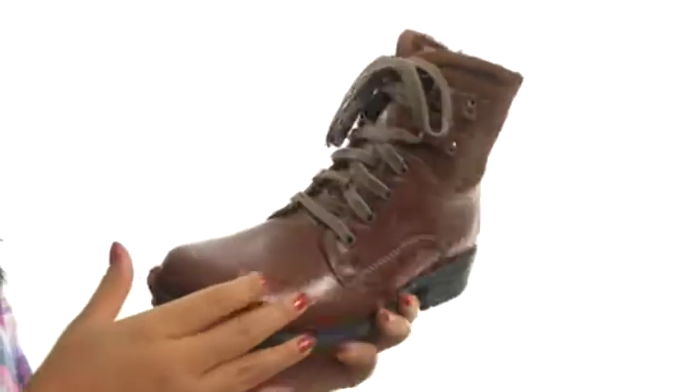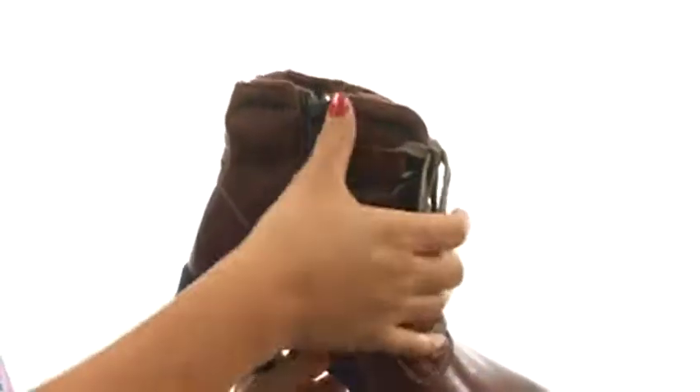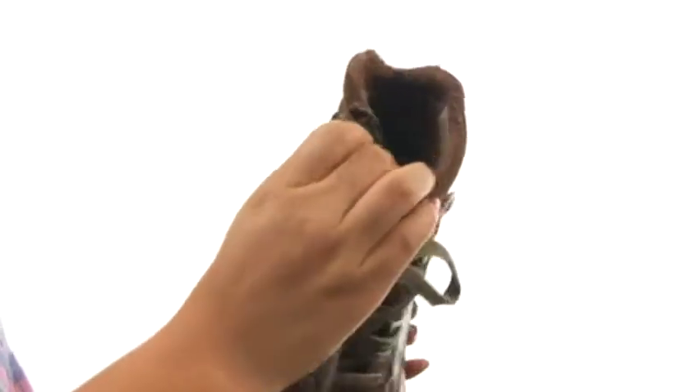Here we have a distressed leather and nubuck upper with a lace-up closure for a secure fit. There's a side zip closure for easy on and off.